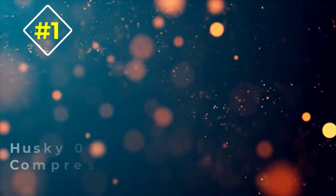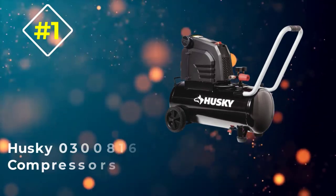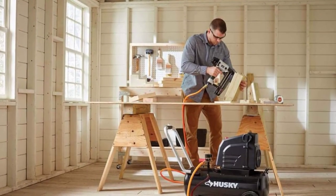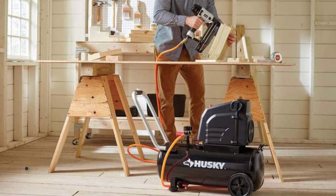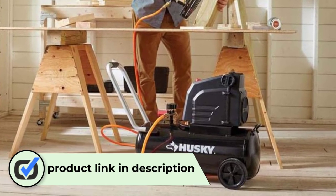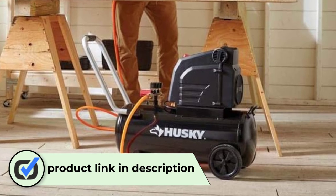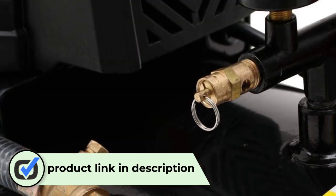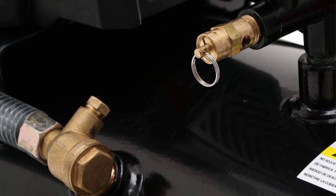Number 1: Husky 0300816 Air Compressor. With a hot dog design and a pair of handy wheels, this small but relatively heavy air compressor at 60 pounds can be carried around for any job. It relies on an 8-gallon tank, comes with an oil-free pump, and the powerful 1.8 HP motor can work up to 150 PSI.